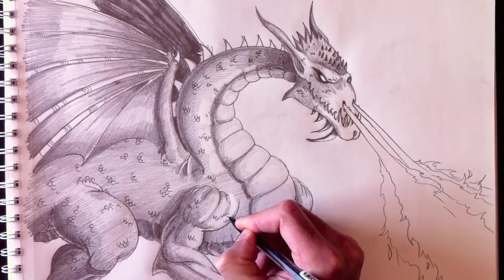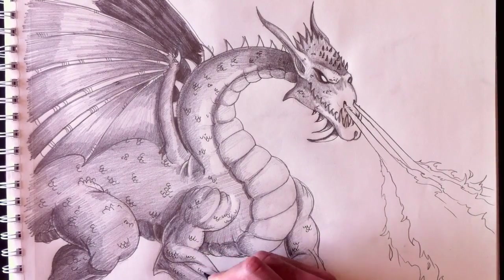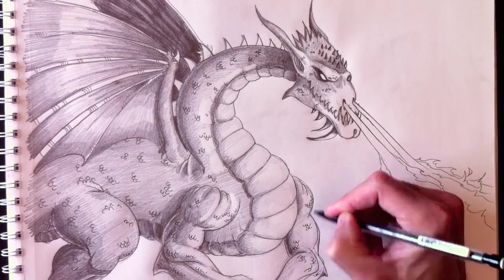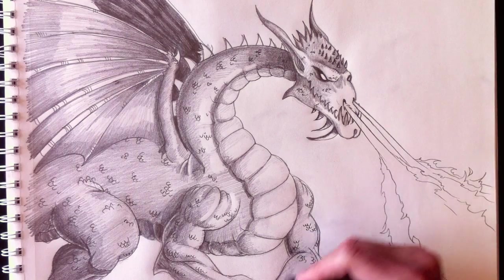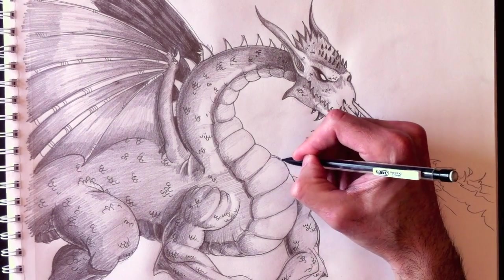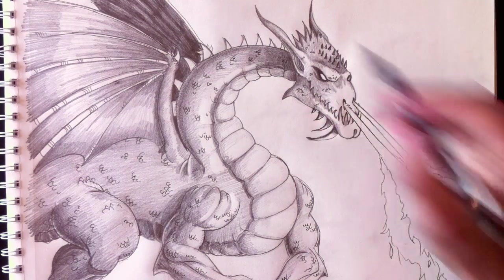Don't forget the arms. This is what gives more realism to our dragon — additional details. Make this a little bit rounder.